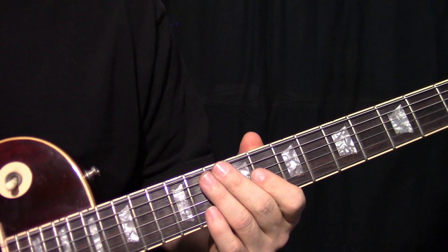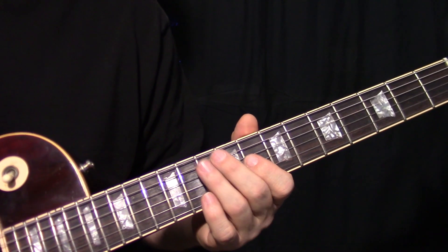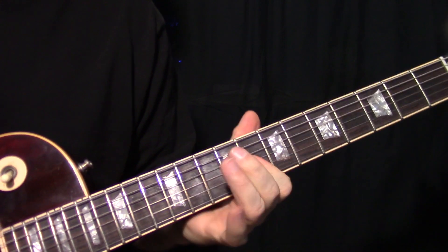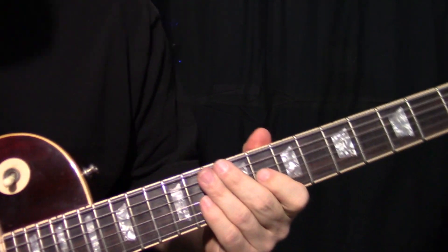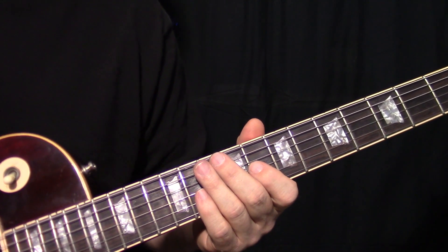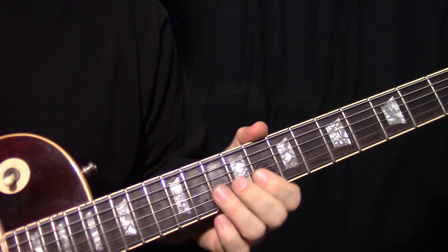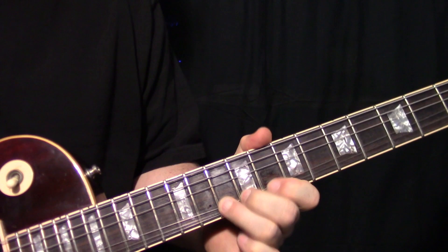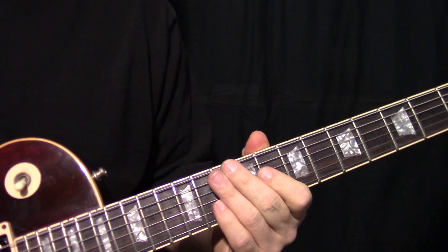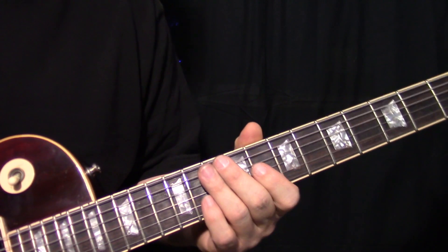I've heard this played by hundreds of guitar players, and nobody does that. I used to play it that way too. But if you really listen to the record, you can definitely hear him going... He's bending that thing. And that's what makes it cool to me. That's one of the coolest licks. It's such a signature sound.